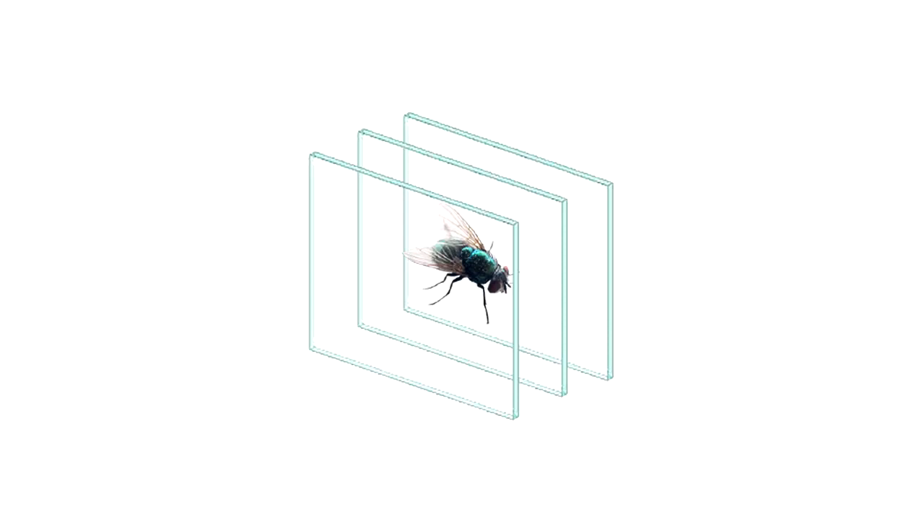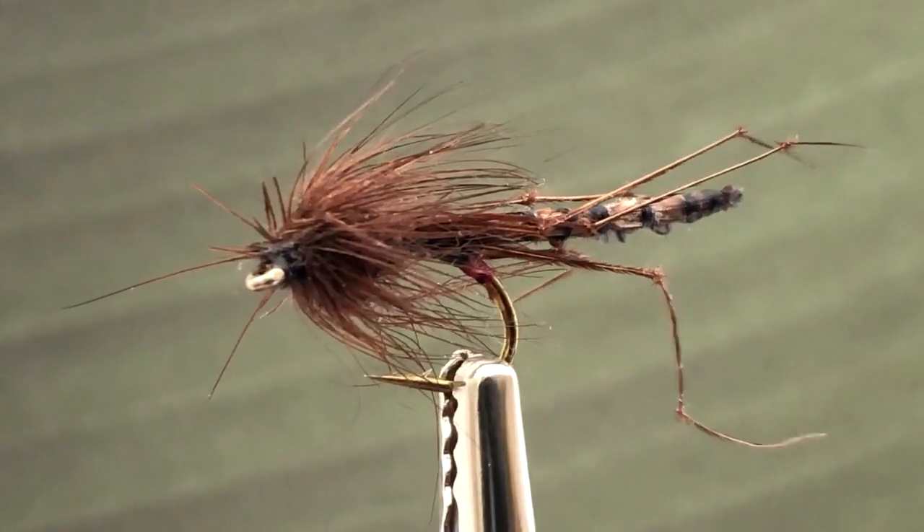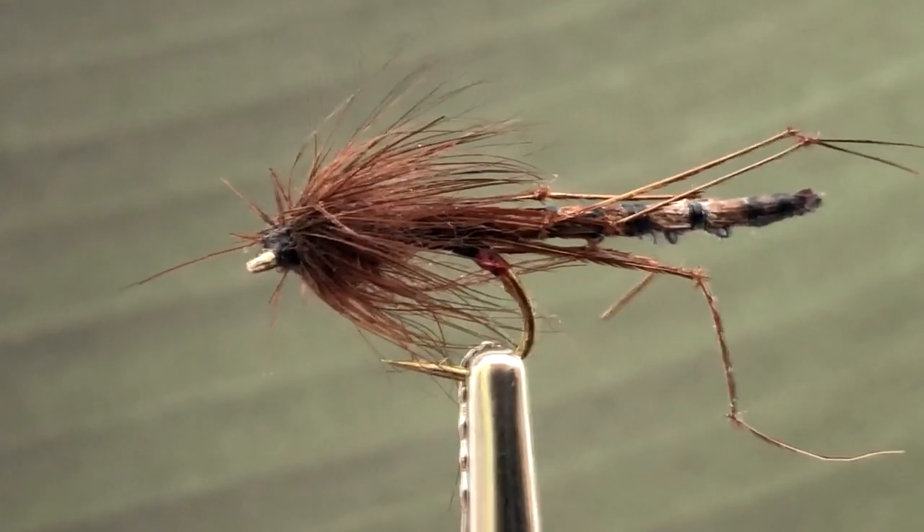Depth of field is also affected by the aperture of the lens, but as the aperture in most mobile phones operates in a very small range, usually around f/2 to f/2.5, it won't be a factor in our images. In this clip, you can see the tail going in and out of focus as it passes through the depth of field.